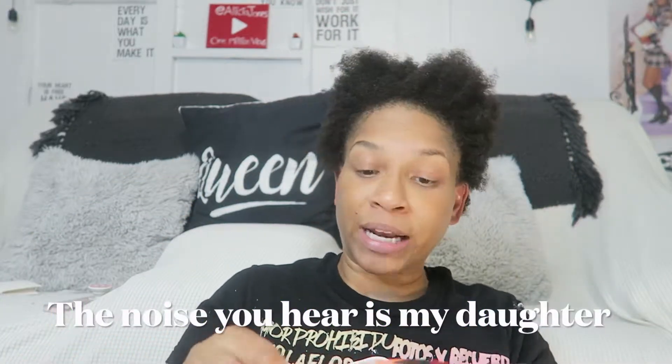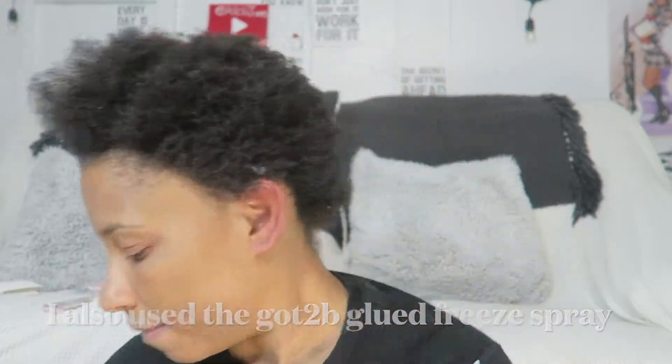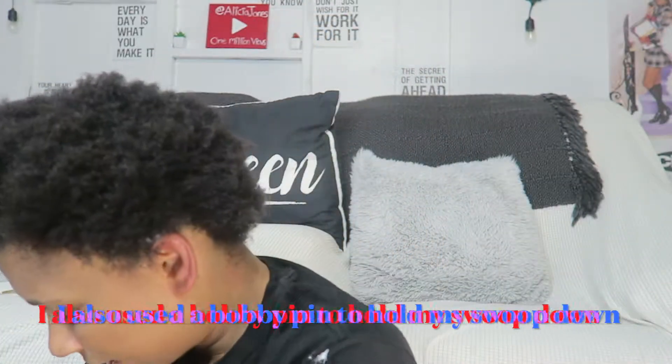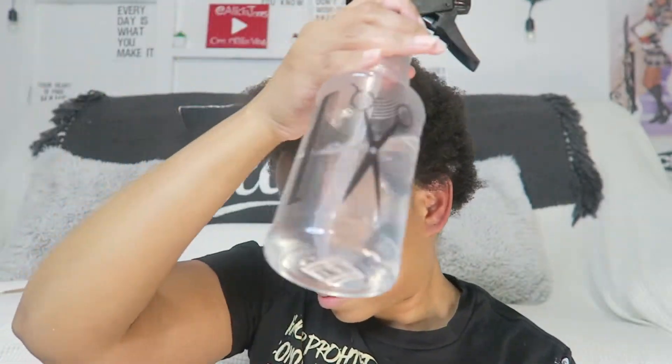So this is my natural hair all out — I don't think I've come on this channel like this in a minute. I just washed my hair; this is freshly washed hair. And shrinkage, shrinkage, shrinkage! Okay, some items you're gonna need if you plan on trying this: a scarf to hold your hair down, curl enhancing smoothie, pomegranate and honey leave-in conditioner, eco styling gel, elastic bands, a rat tail comb, brush, spray bottle, and a clip.